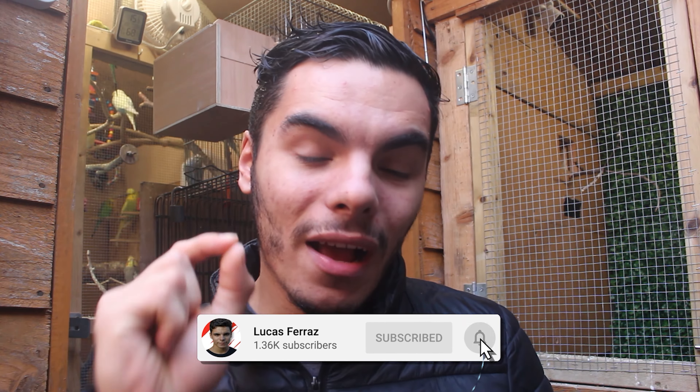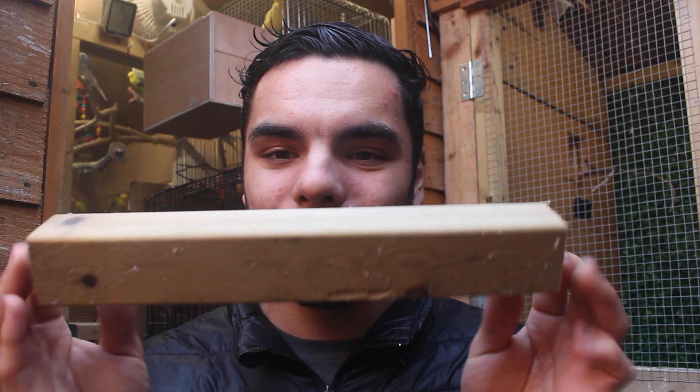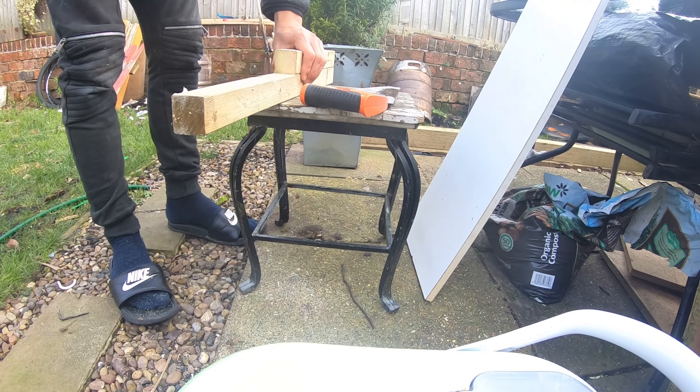Do you remember from a couple of months ago in our first series of the planted birdcage that I said I was going to make a little fountain? Well, let's move on to that now. In order to make this little fountain, I needed to have it raised — I made a little table around 50 to 60 centimeters off the ground. I grabbed a little plank of wood from my shed and a couple of little batons. For any Americans: a baton is a little plank of wood. I cut the batons to roughly 30 to 40 centimeters.